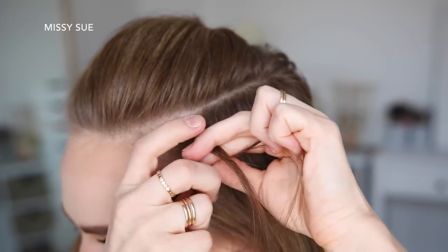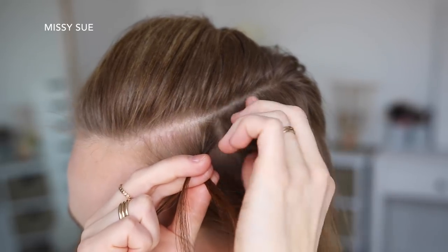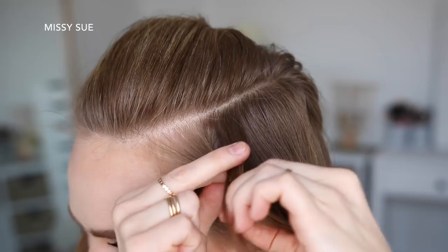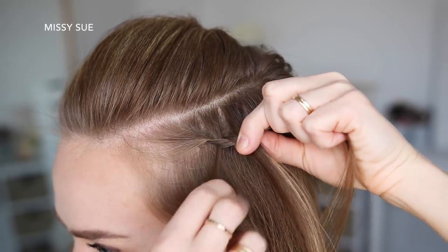Now I'm going to cross the right strand over the middle, pick up a new section of hair, and cross it over and into the middle strand. Then I'm going to drop down the left strand, pick up a new section of hair, and cross it over the middle strand in place of the dropped piece.